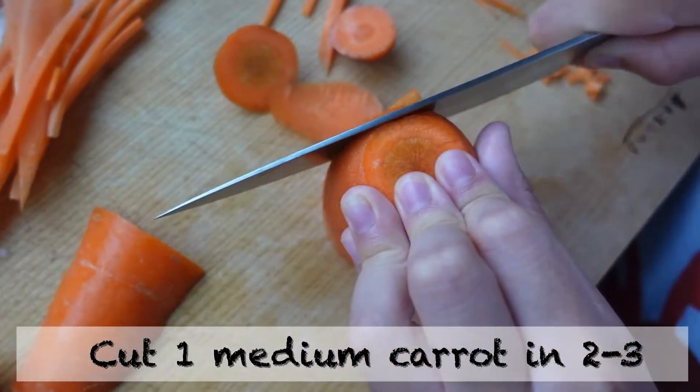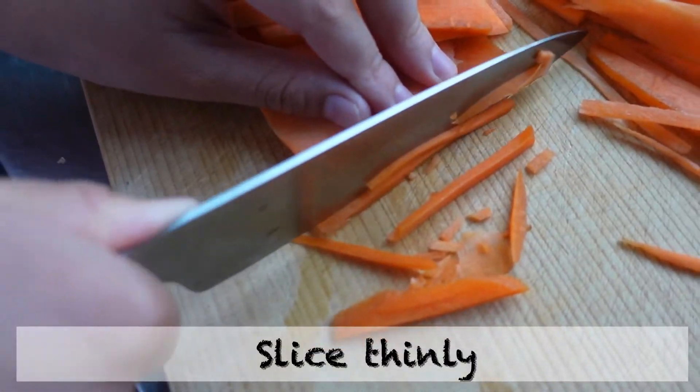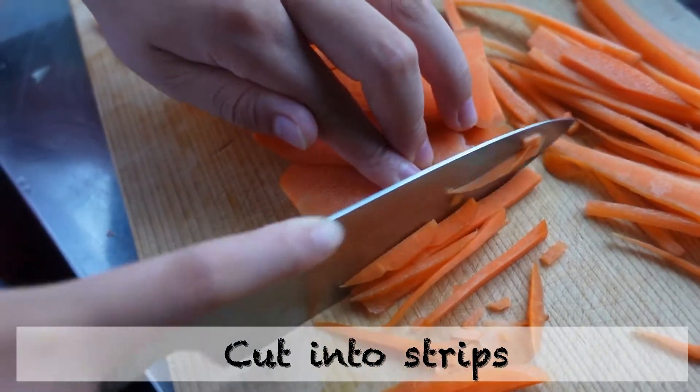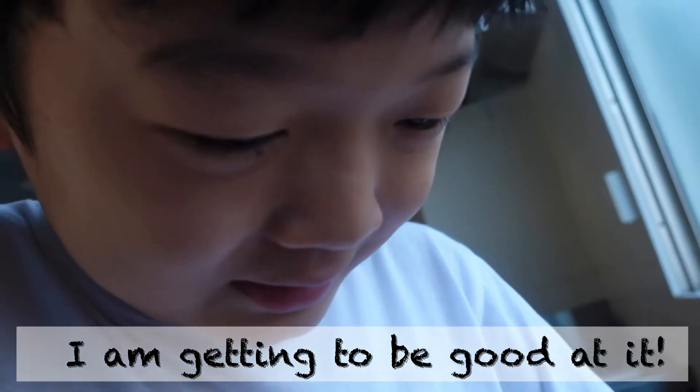One medium carrot. Slice thinly, then cut in strips. I'm really bad at it — not my first time, but if you're good at it, I think it's faster.